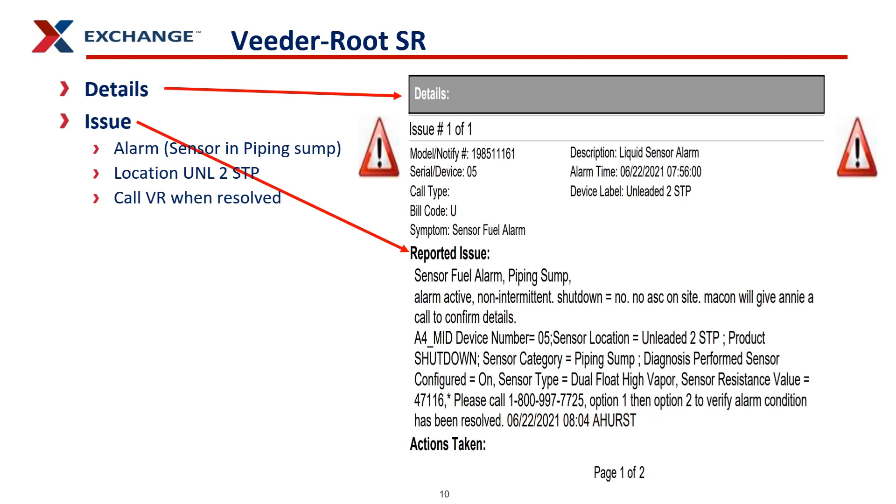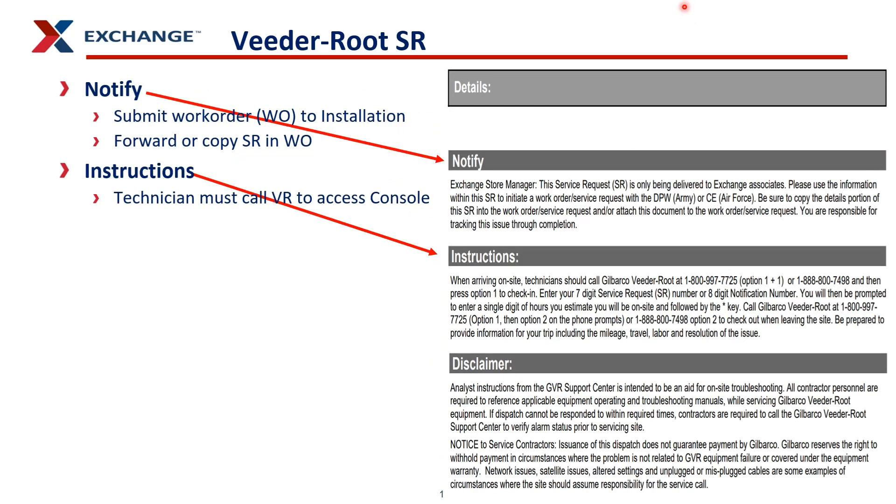It gives you a phone number and the buttons to push to follow up. On the second page of the service request, you will see the notify box, which states this is only a request sent to the exchange associate and that the manager is expected to contact whoever needs to come out and repair this. Submit a work order to the installation and forward or copy your service request in the work order. It also provides instructions for the technician on how to call VitaRoot when they arrive on site.